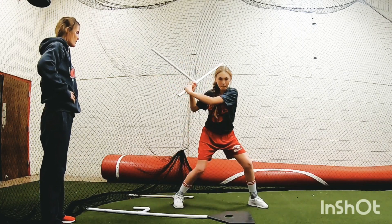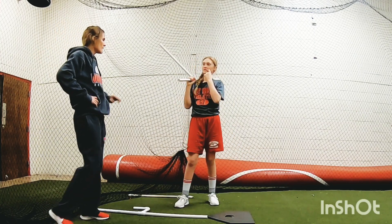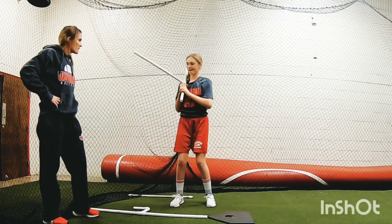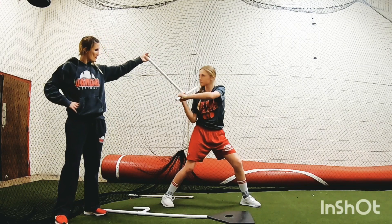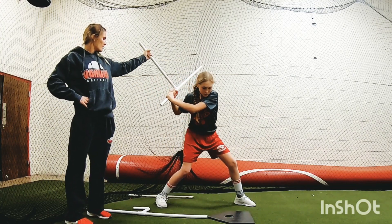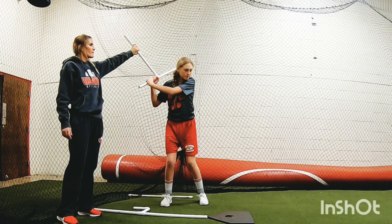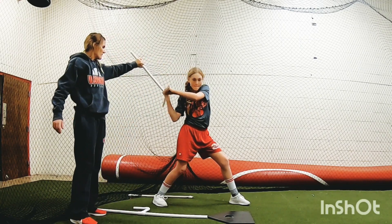Front shoulder down. Turn your hip a little bit more. There you go, right there. Now leave that right there — see how it kind of wants to go forward just a little bit? Four more. Front shoulder down. Turn your hip. There you go, turn it. Three more. Front shoulder down. Two more. Front shoulder down, turn your hip. One more — turn this part just a little bit more when you go back. Front shoulder down. See how you have all these wrinkles right here? That's what we want.